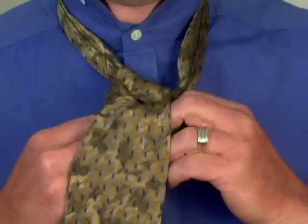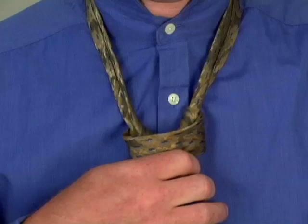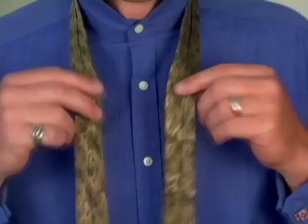Hold the knot carefully, and holding the back narrow side, slide the tie up towards the neck — and there you have a Pratt knot.